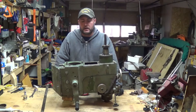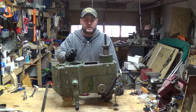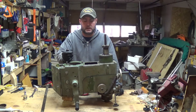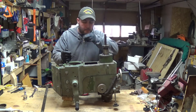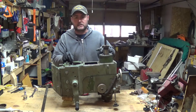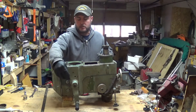Hey everybody, welcome back to Everyday Journey. Today we're going to check out and figure out what's broken on this milling machine head. For anybody who's new to this, this is a Jet 16 milling machine — a round column design. I know for sure there is a broken part in here that looks like it's covering up bearings, and it's for the elevation crank.